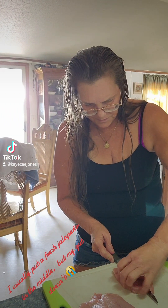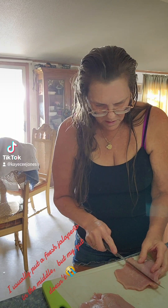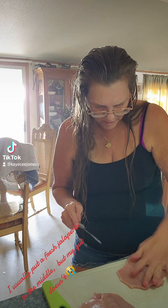I'm getting the last one butterflied. I just want to cut it down and try not to cut it all the way through.